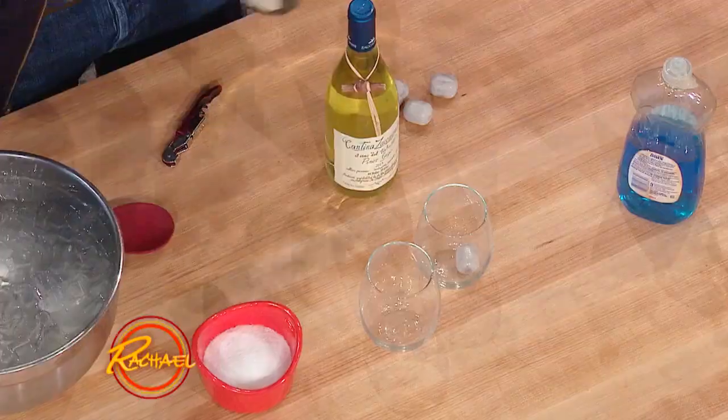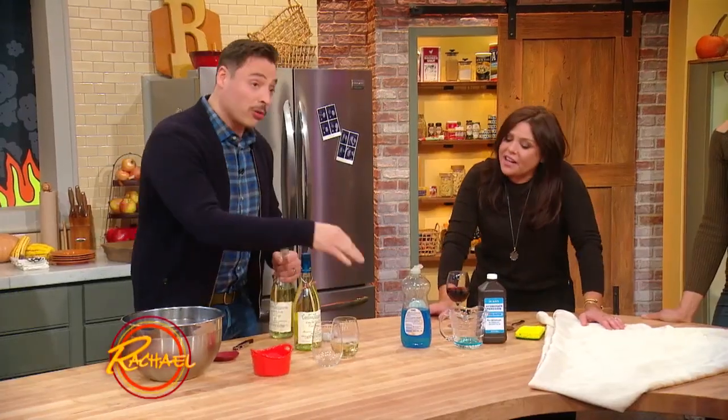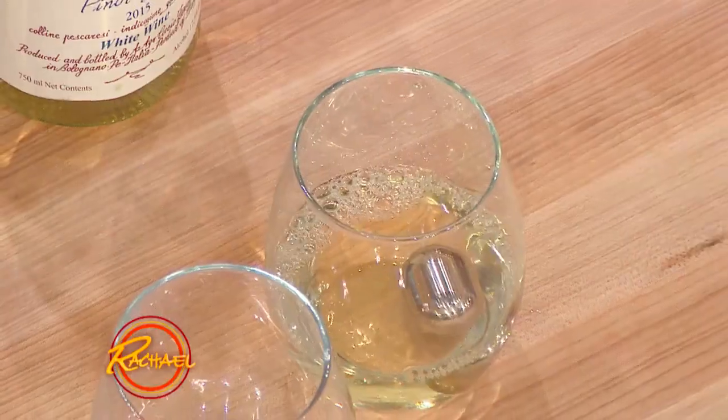Or you can invest in these little wine pearls. Keep them in the freezer, drop them in your glass, and pour your wine directly in there. They're like scotch cubes — like whiskey stones, exactly. And that'll chill it and bring it to a nice temperature. Wow, that's cool.